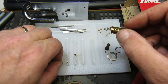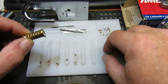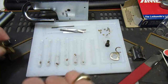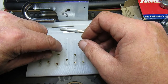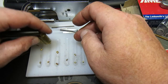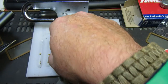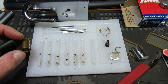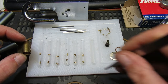So that's six pins total: one, two, three, four, five, and six. I'm going to re-pin it all anyway. We have four spools and two serrated, but I'll put those in whatever order suits the key pins the best. We got into it — it just needs re-keying now so the key works.